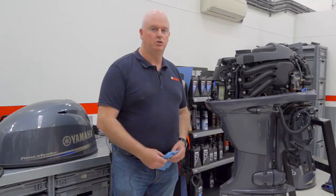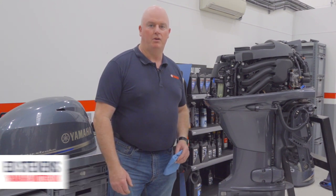Hi, Ed Stevens from Yamaha here to talk to you about some engine maintenance — particularly what we do about cleaning our engine for daily use and if we're going to put the boat into storage for the winter time or a long period of time.